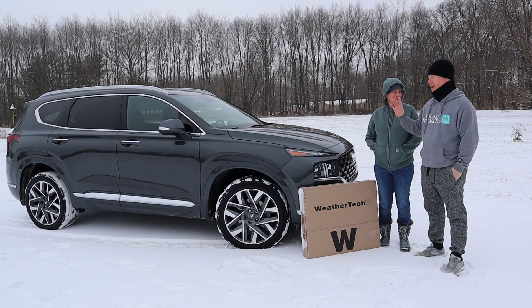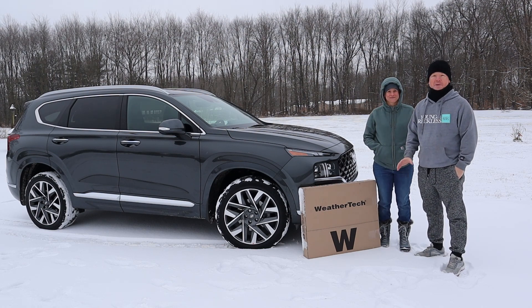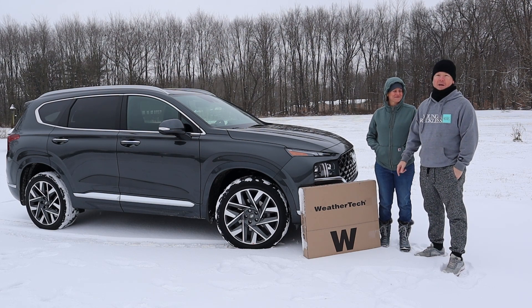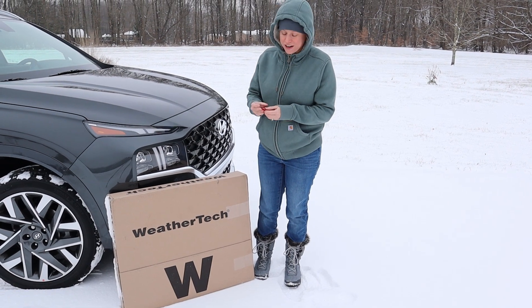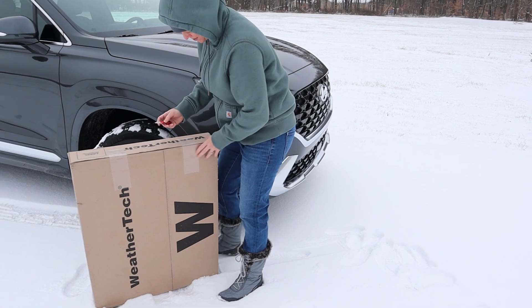If you happen to be picking one of these up, or already have them and want to protect the beautiful carpet floor mats and floor around the seating areas, this is definitely going to be an episode that you want to follow through. So let's go ahead and get things started with the unboxing — and ironically enough I have a Husky knife on hand.